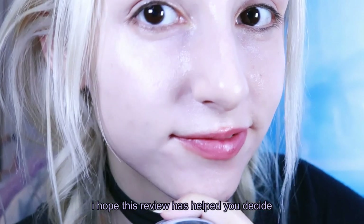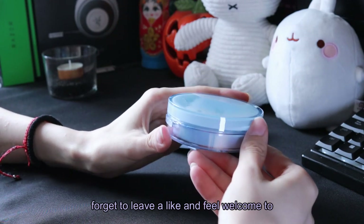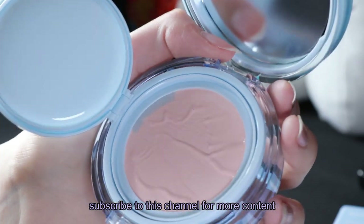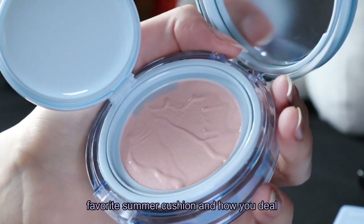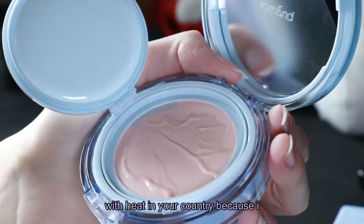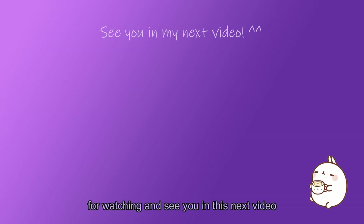I hope this review has helped you decide better. If you found it useful, please don't forget to leave a like and feel welcome to subscribe to this channel for more content like this. Let me know in the comments your favorite summer cushion and how you deal with heat in your country, because I personally hate summer. Thank you so much for watching and see you in the next video. Bye bye!